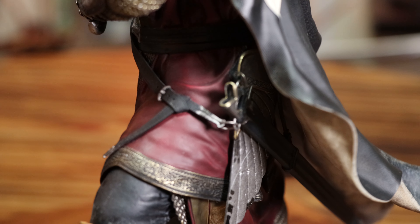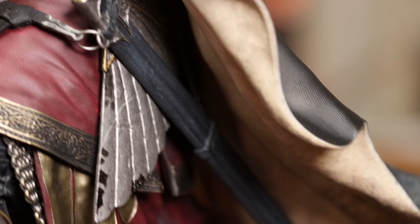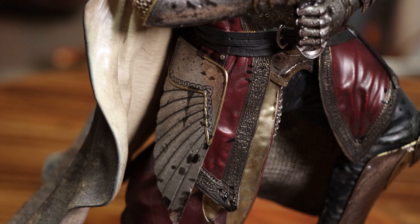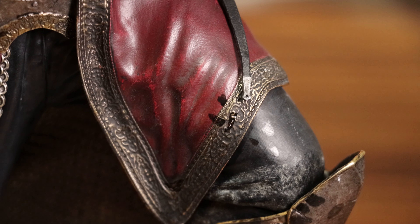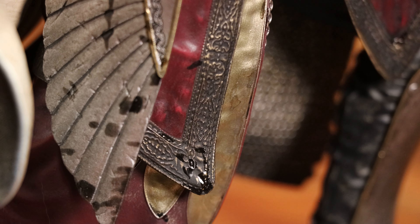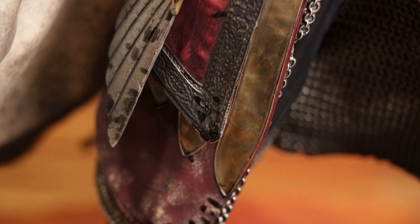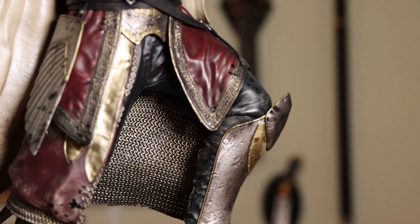We can't forget his scabbard — it's attached to his leather-painted belt with some little silver rings. Not a lot to it, but it looks good. Continuing down are his thigh guards that have more of that detailed pattern and more of that black splattered paint. I really like how the Gondorian wing design is integrated throughout his armor. Sticking out under his red leather and between his legs is more of that shiny chainmail.